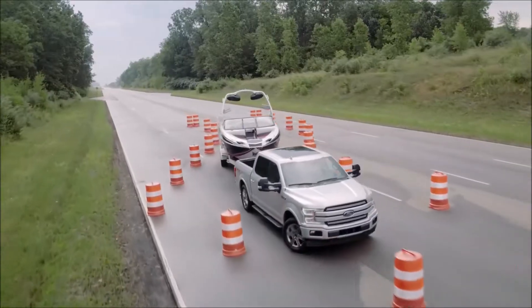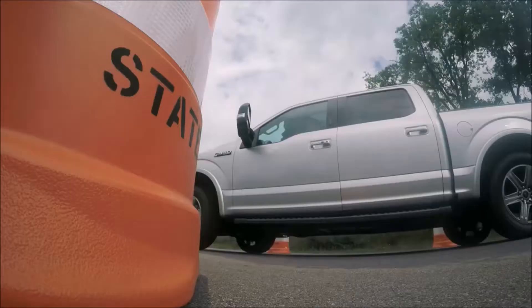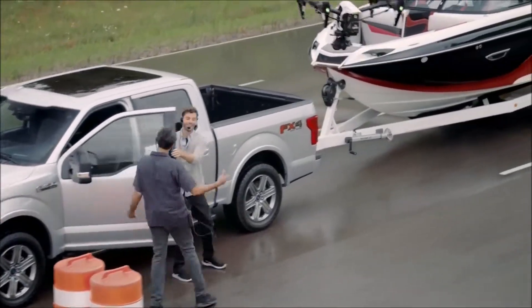It looks great. I'm watching the wheels. You're nice and centered. Very precise. Going through. Wow, man, that was amazing. That was pretty cool.